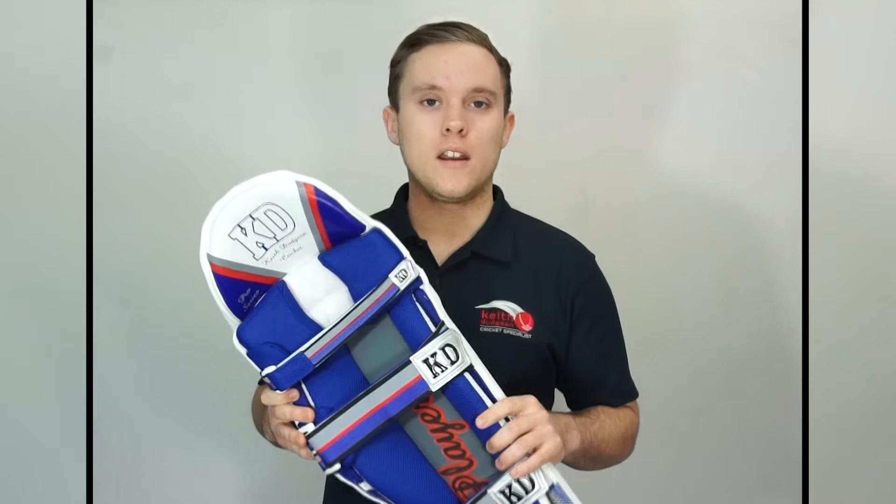Hey guys, this is Christian from Keith Dungeon Cricket and in this video I'll be taking a look at the KD Pro Players batting pads. These are a premium quality pad that bring together a combination of top grade protection, supreme comfort and all-round style.